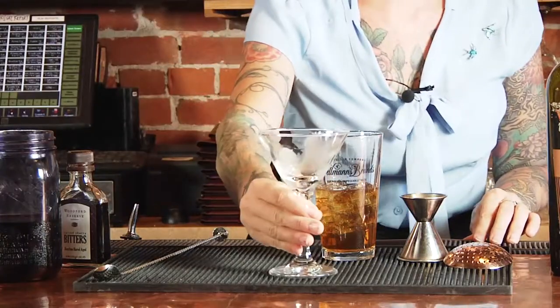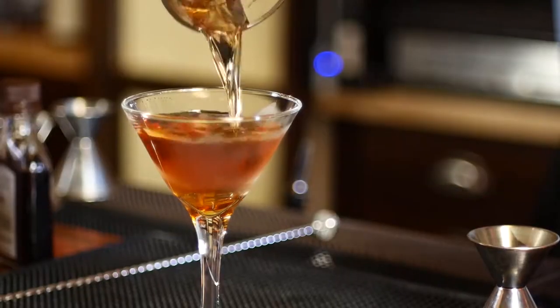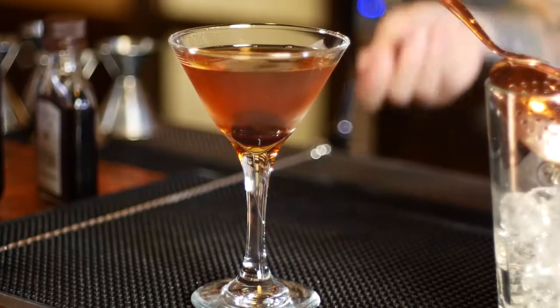Then we're going to discard the ice and drain the Manhattan into the chilled and seasoned cocktail glass. Next, let's garnish it with a cherry. You can garnish it with a cherry or a little zest of orange. But there you have it — a perfect, lovely Manhattan.